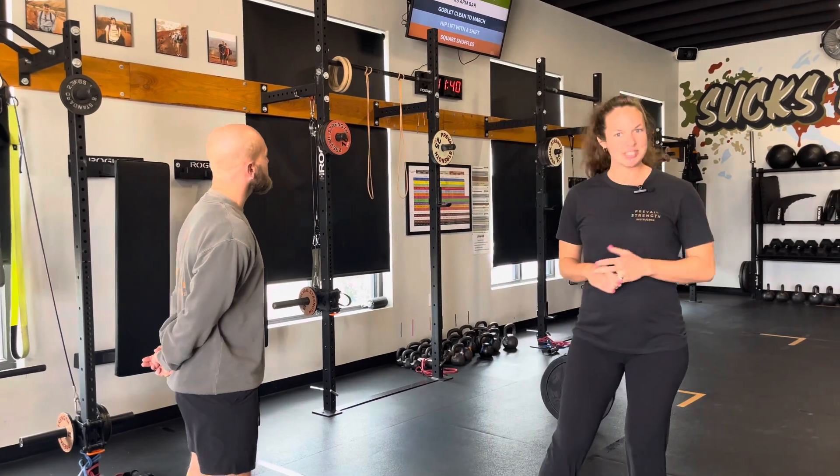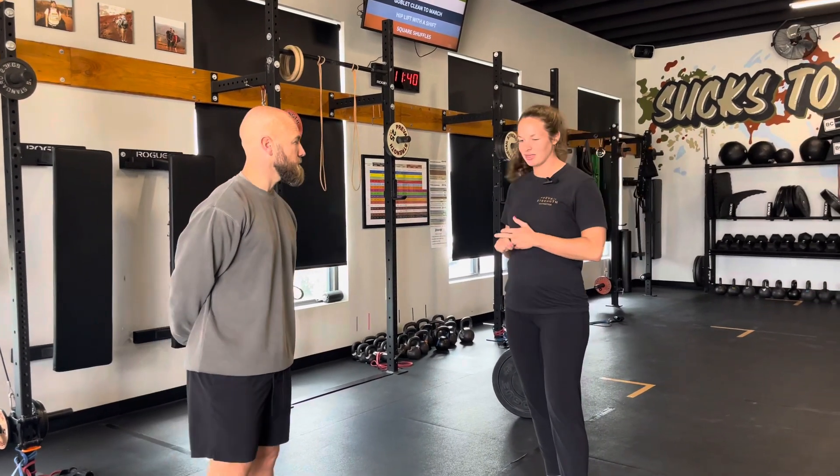Alright, movement prep for the next strength and conditioning phase — got some good stuff here. We're going to start with warming up our hips and our ankles, our knee-over-toe stuff for all our good pistol prep.